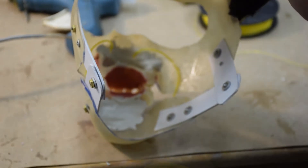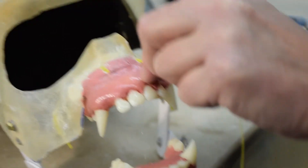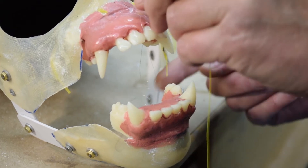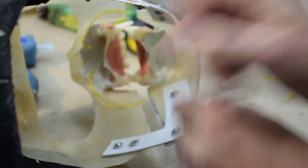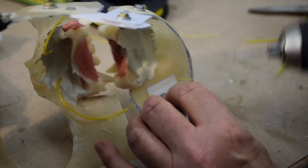I've got two of the housings in and I'm going to do the same thing for the bottom. This will give you an idea how this works. I'm going to feed some of this cable through. The reason I bring it so close to the opening of the mouth is because the further back you go, the less leverage you have. So it's all about the leverage.